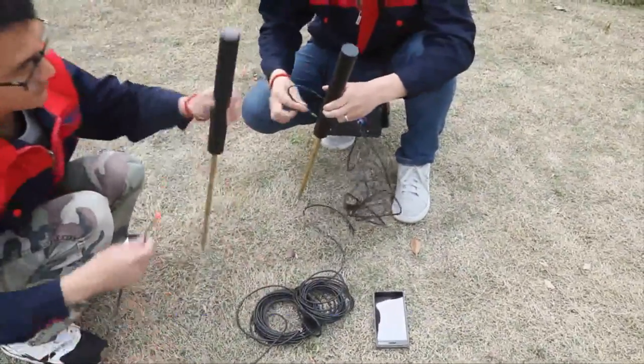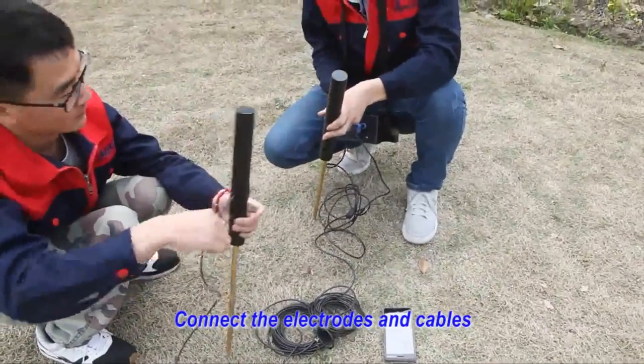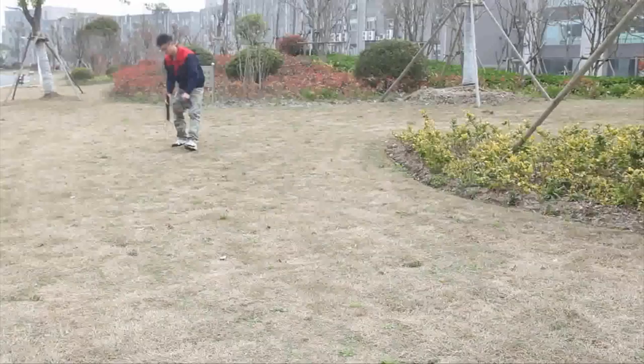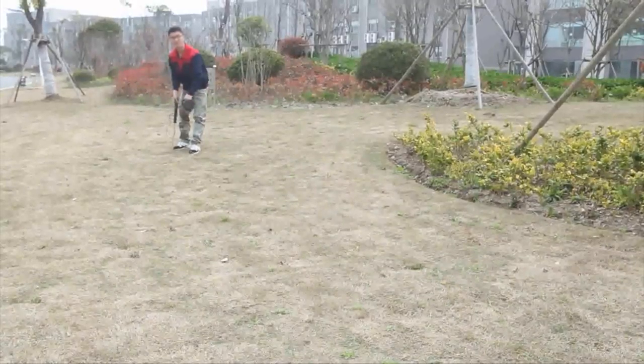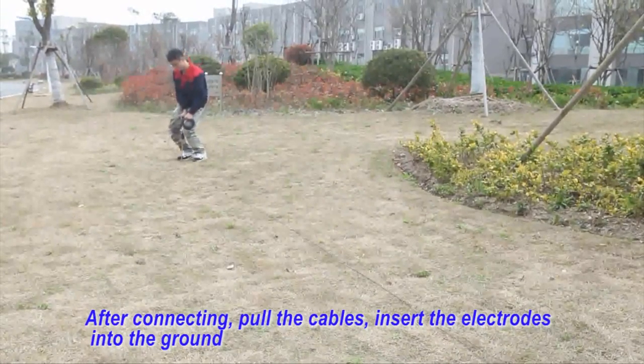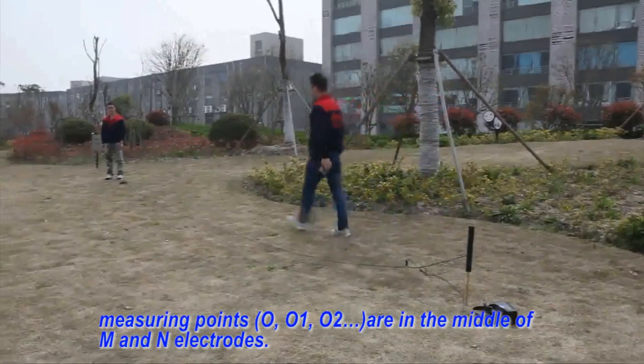Third: Connect the electrodes and cables. Fourth: After connecting, pull the cables and insert the electrodes into the ground.